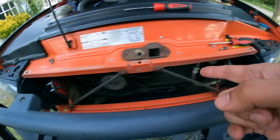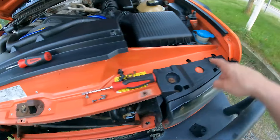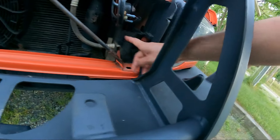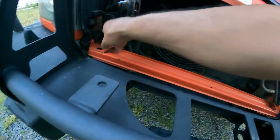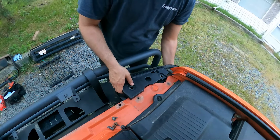We got the grille out and both headlight guards. Now we need an external Torx to get these guys out. Then we open up this little door right here to expose the Phillips screw that was hidden behind everything — that's on both sides. All right, let's get the headlights out.